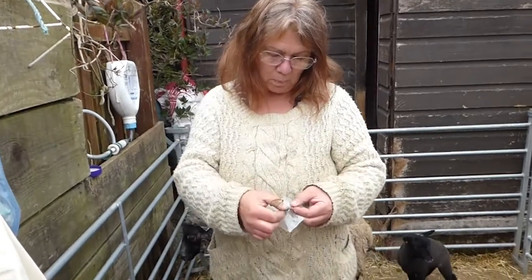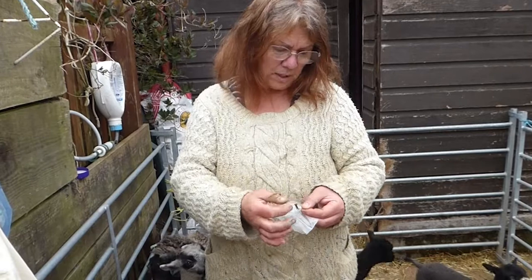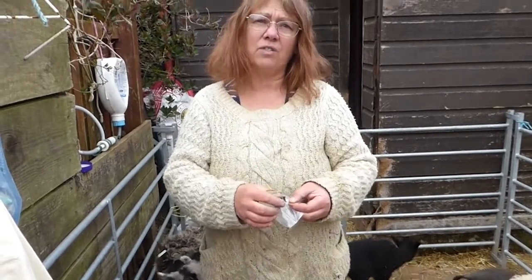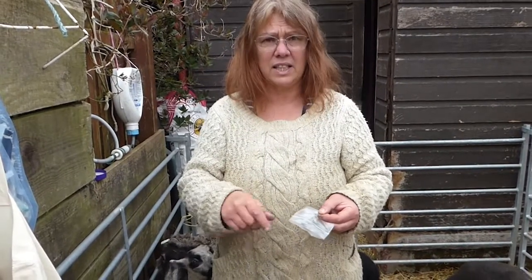I'm going to show you how to put up these little padlock temporary ear tags, management tags on the lambs before the lambs are turned out into the field, so you can identify them much easier than putting a permanent tag in at this age.